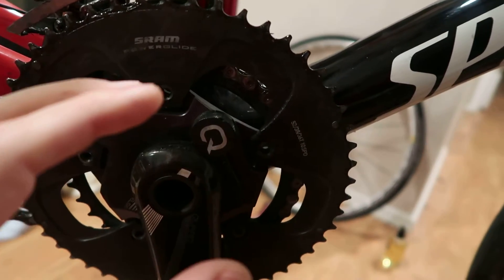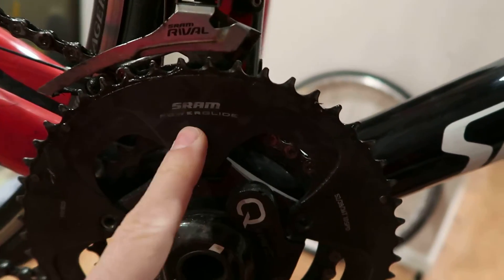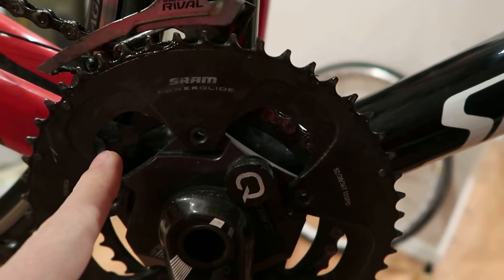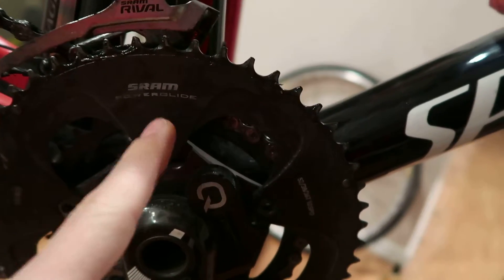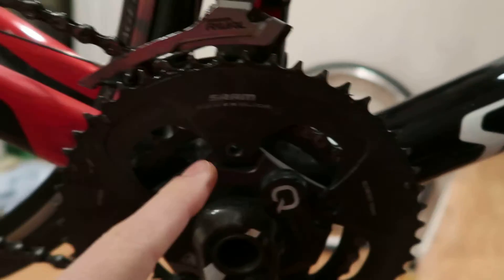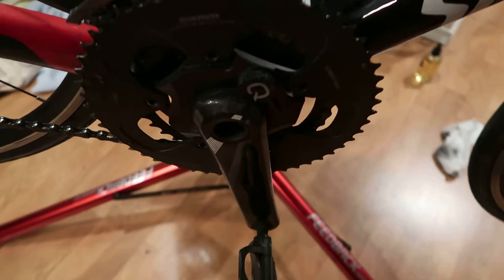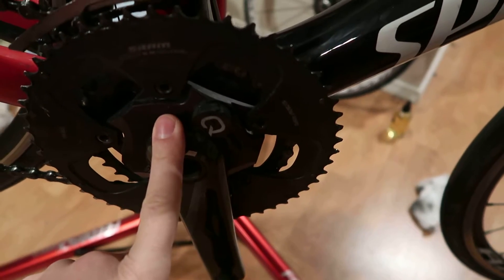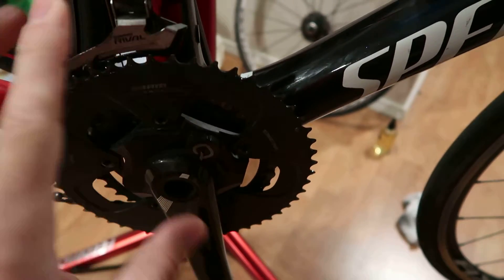The full size, which is a 53-39, only gives you one extra tooth on the big ring but has three extra on the small. So your climbing is going to be a lot worse and you don't get that much more benefit from the bigger chainring. So get that compact — 110 BCD is what you want. That's pretty much the smallest you can get for a standard road setup.